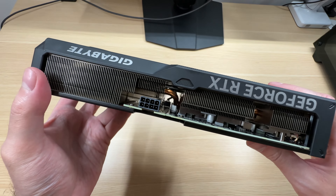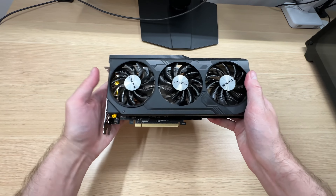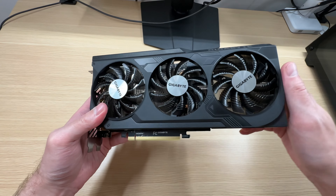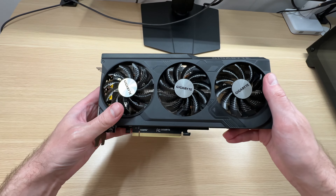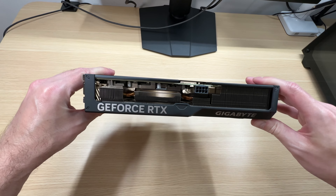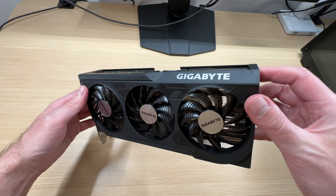There are three heatpipes cooling the GPU, so this is not a high-end cooler. However, it might be good enough. To find out, you'll have to watch my full review on my main channel — I'll link it in the description below. The review will be up probably in about a week or so once I thoroughly test this graphics card.